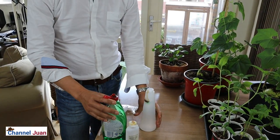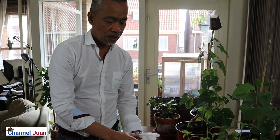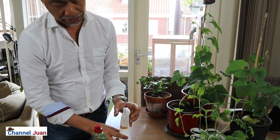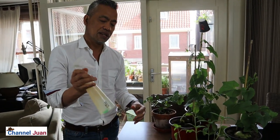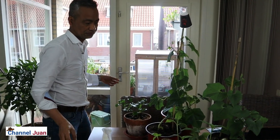And one third of a teaspoon of detergent soap. It's acceptable to use a bit more if your plants are heavily infested or if it's the first treatment. Also use warm water because it helps in fast dissolution of the mixture. Shake it well to dissolve the mixture.